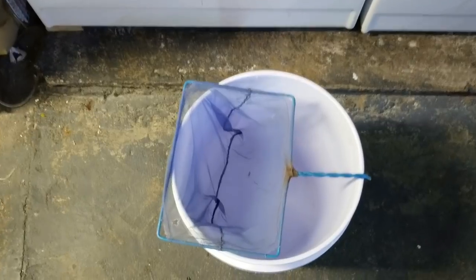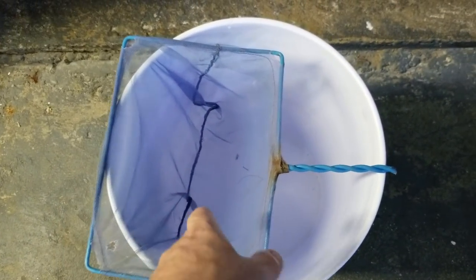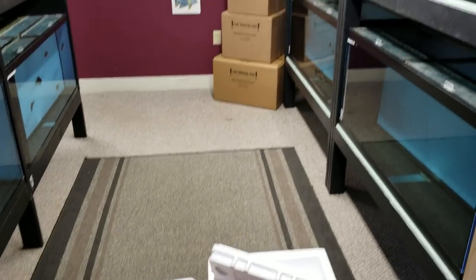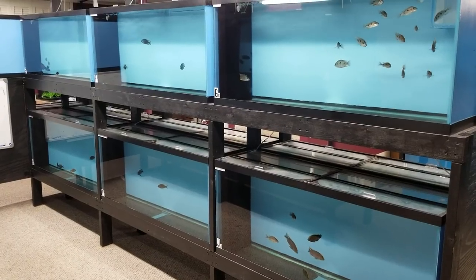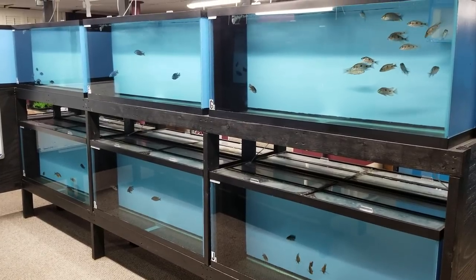Once your fish are floated, release them into a bucket. That way you can net them out — the bag water doesn't get into the tank — and then release the fish into your tank.